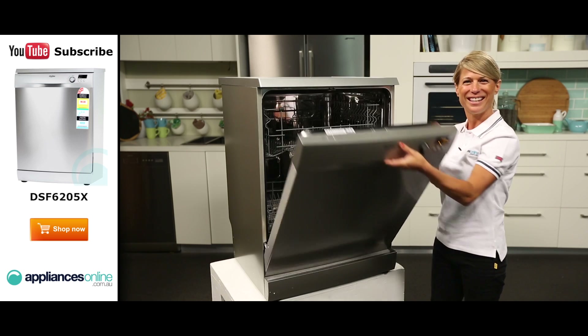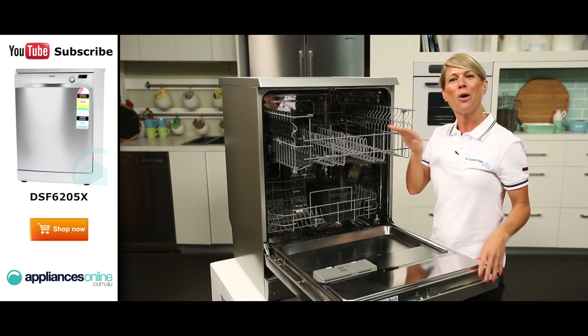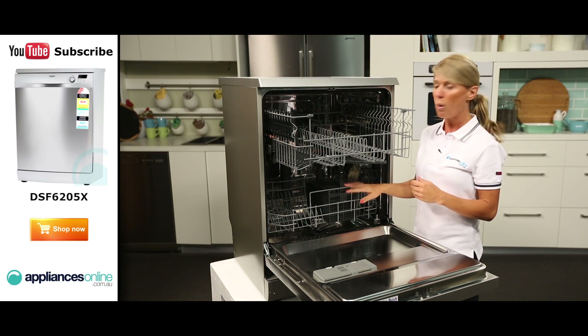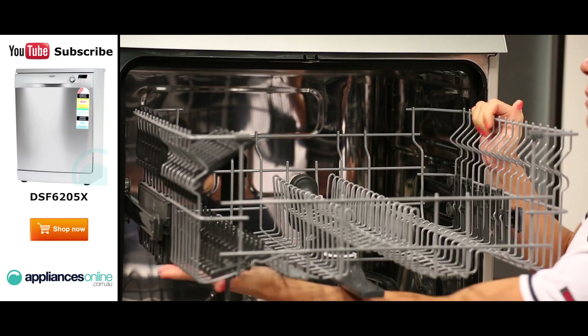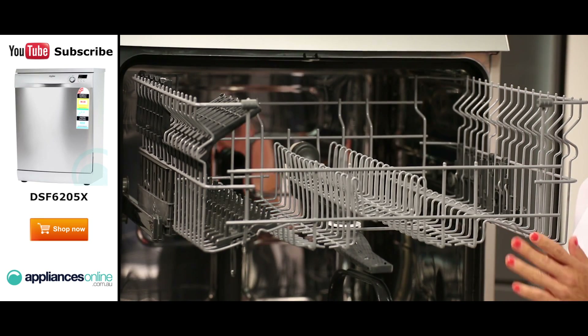As we take a look inside the dishwasher, there are two levels of baskets which can easily glide in and out. The top basket is ideal for your smaller items such as cups, saucers, and glasses, while the lower basket is best suited for your larger plates, pots, and pans. The upper basket can also be adjusted to better accommodate your even larger crockery in the lower basket.